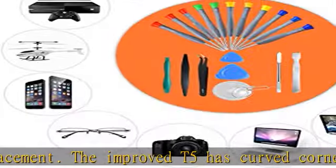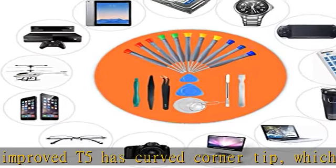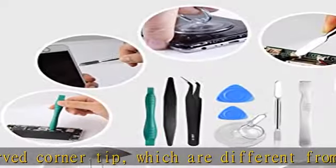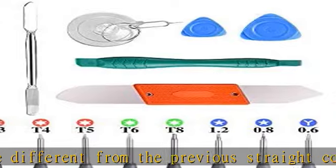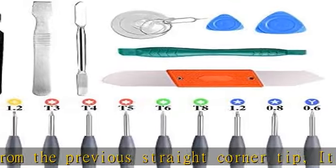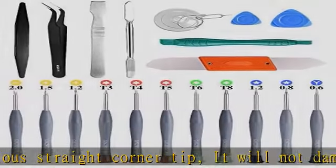High-quality handy material: magnetic durable stainless steel tip which is stable and not easy to strip or deform. Plastic handle with rubberized grip. Anti-static ESD tweezers with strong corrosion resistance are used. The tip is not...